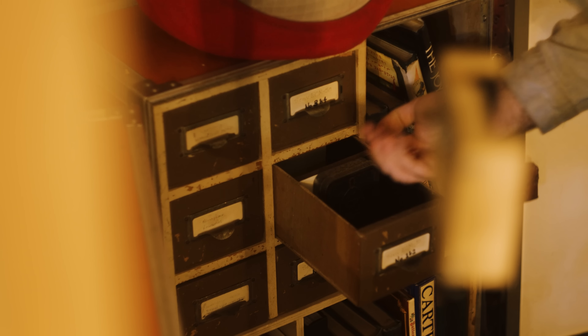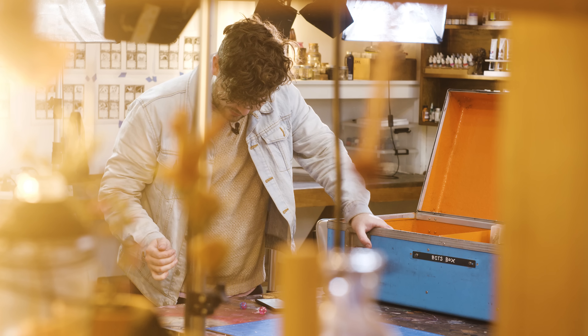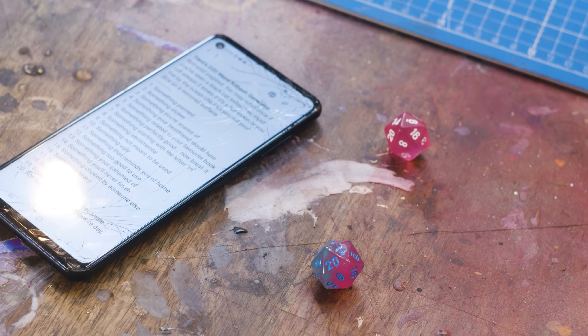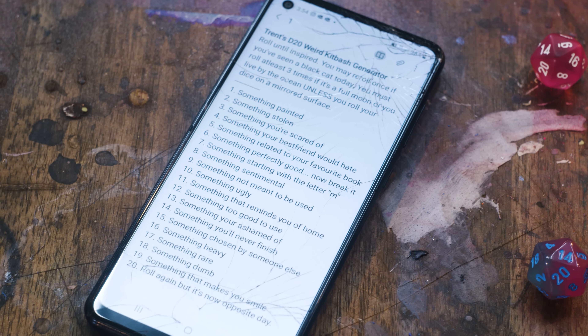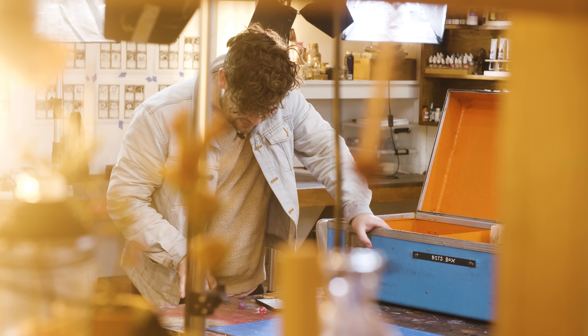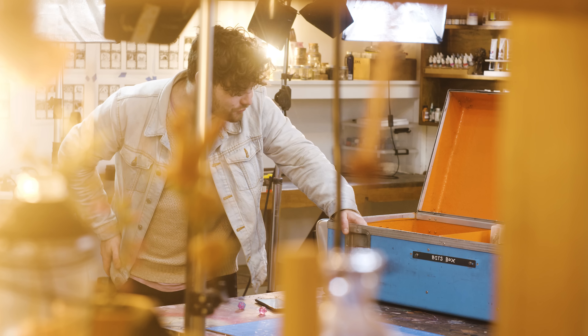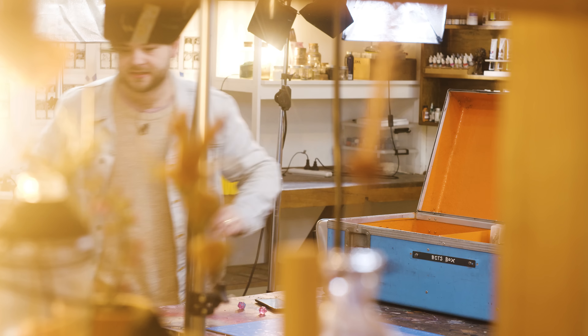Two D20s. This generator is really weird, by the way. Six and 14. Six: something perfectly good, now break it. 14: something you'll never finish. That is very introspective, isn't it?